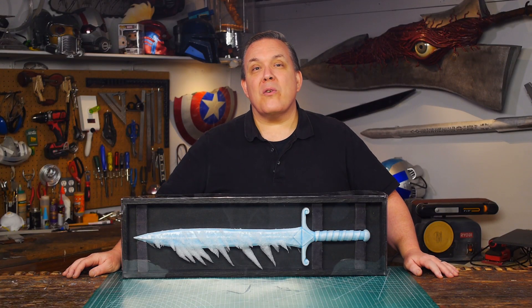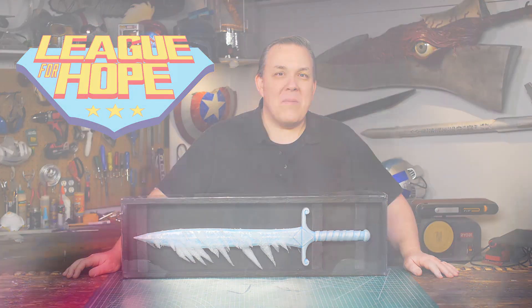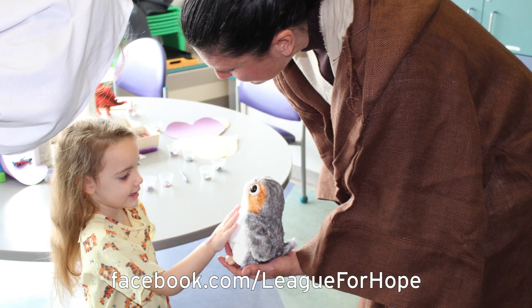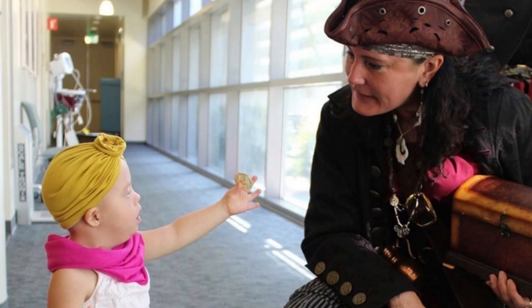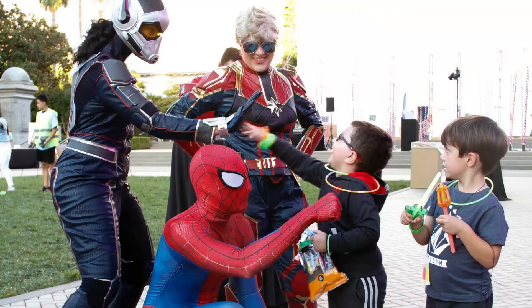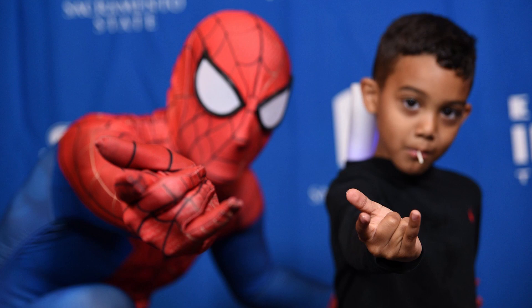This frozen sword was made for a group called the League for Hope, based out of Sacramento, California. Their mission is to bring costumed characters to visit chronically ill children in local hospitals. They will work with hospital staff to bring the experience children are looking for — be it superheroes, princesses, pirates, mermaids, fairies, or movie characters. All of their volunteers are experienced working with kids going through major health or life issues. Hope heals and laughter is healthy. The League for Hope's goal is to share all of that by letting kids be kids during their visits.